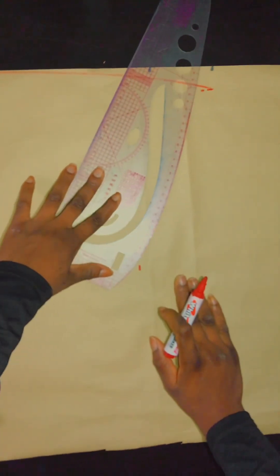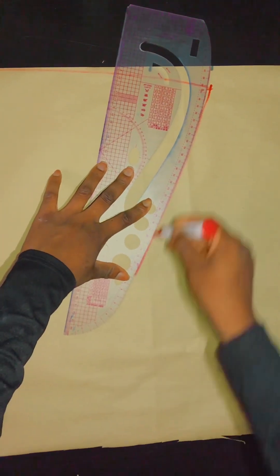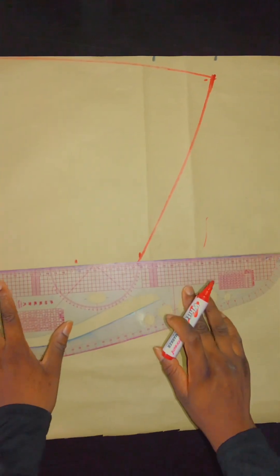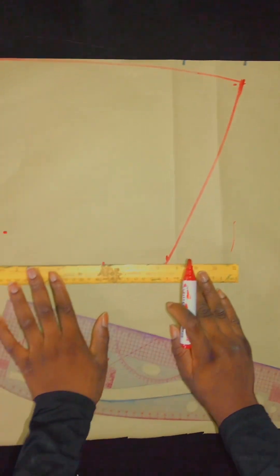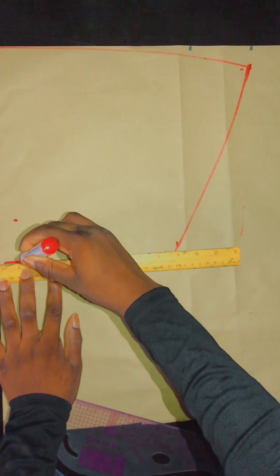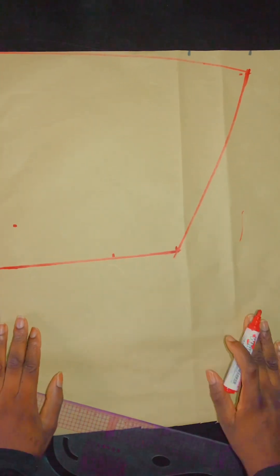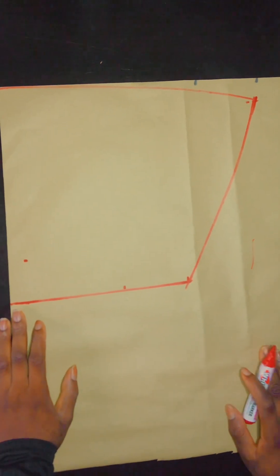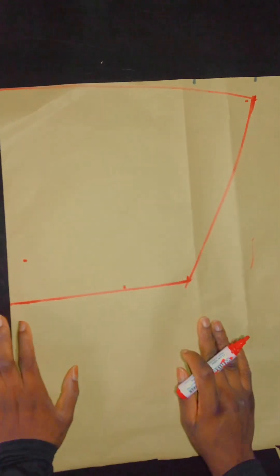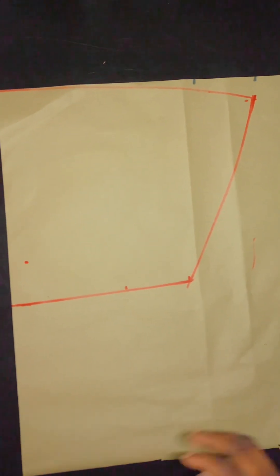After making this curve, I'll go ahead to connect this part too with a curve — you can see what I just did. Please do the same. If you don't have a pattern master, use your free hand. Then I'll go ahead to connect the damp part in a straight line. I want you to know that this gong sleeve is virtually different from the gong sleeve we usually do, so pay attention and follow what I'm doing. Now I'll cut out this pattern and cut it on my fabric and show you what it looks like.